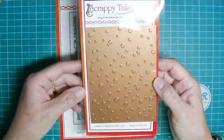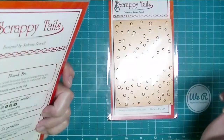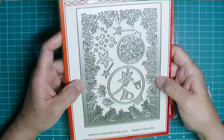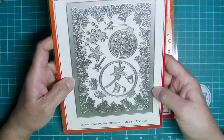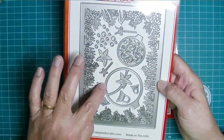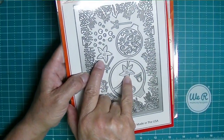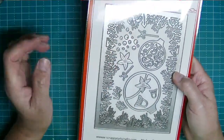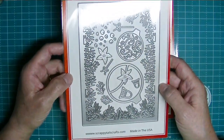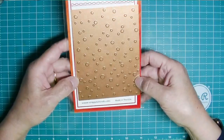This is a hot foil plate called the Snow Background Plate. This is a cover plate - the Festive Garland Cover Plate. I love this; Sabrina always packs her cover plates full of value because there are two ornament dies in there with the bows and the toppers, a couple of poinsettias, some berries, and greens that you can tuck in or use on other cards.